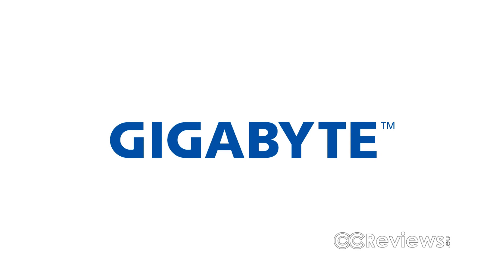This video is partially made possible by Gigabyte. Hey everyone, welcome back to another video review. Today we're going to have a look at the Cooler Master Hyper 212 EVO CPU cooler.